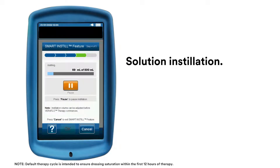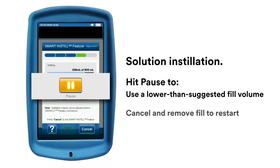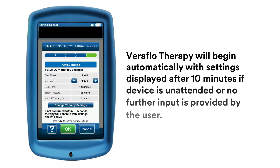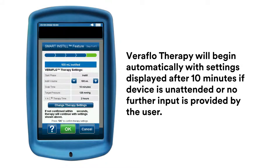The Smart Instill feature instills the estimated fluid volume. Please note, the default therapy cycle is intended to ensure the dressing is saturated within the first 12 hours of therapy. You can hit Pause at any time during the instillation process if an adjustment is needed. Once complete, you'll see a Smart Instill feature confirmation screen with the amount of fluid instilled.